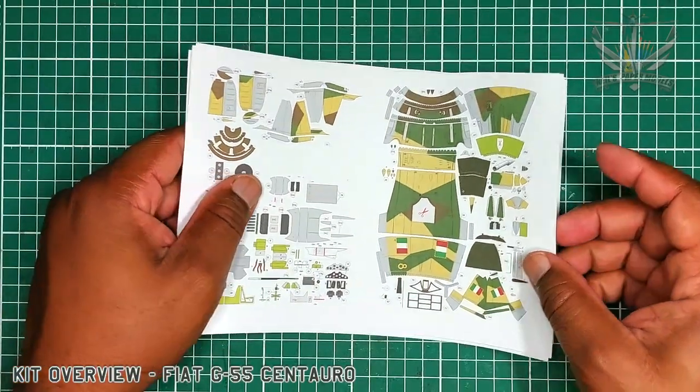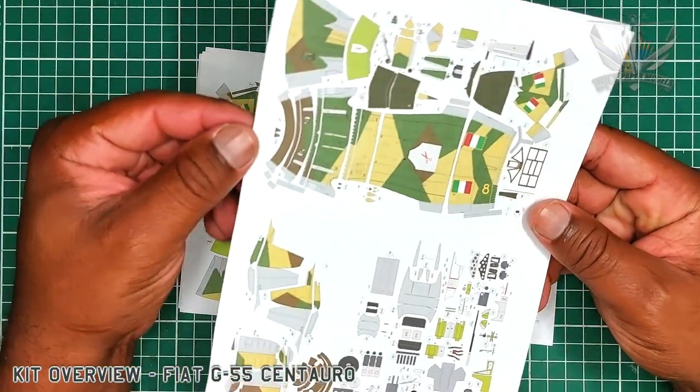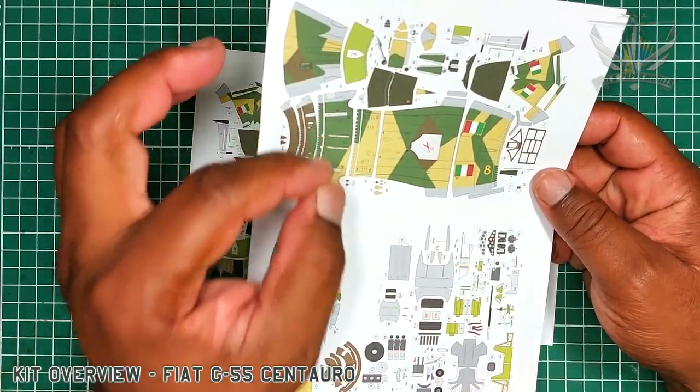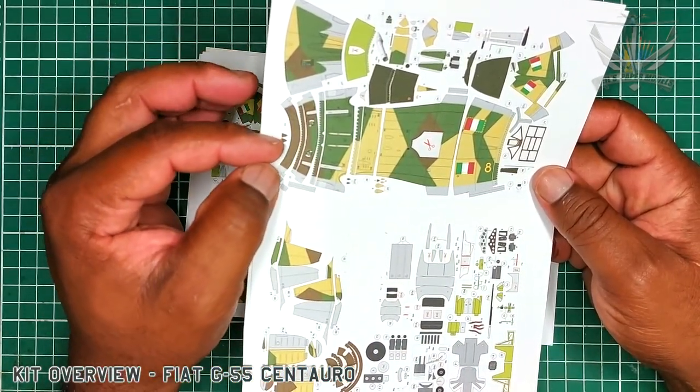Here we see Marek really did a fine job with portraying on the fuselage the accurate color scheme for the model.